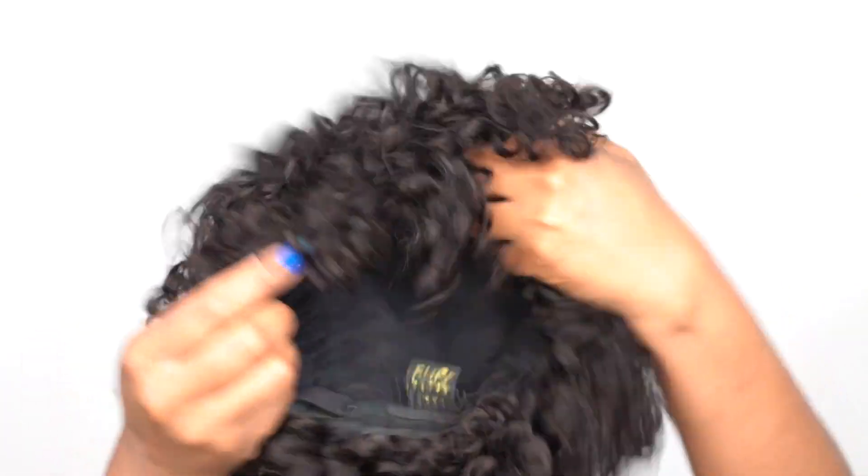I will link this in the description box down below just in case you want to go purchase it or try it out. Of course, you don't have to wear it wet down like this. Once you wet it and style it, when you buy it you can take it out, put it on your head, wet it, style it how you like, make sure to add some anti-frizz oil — some lightweight oil — something that won't make it get puffy once it's dry. Once you style it, you can leave it on the mannequin head and let it air dry until you're ready to wear it, so it will have a little bit more volume to it, or you'll be able to fluff it up a little bit without really disturbing the curls too much.